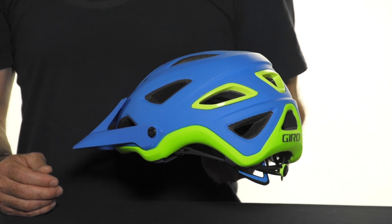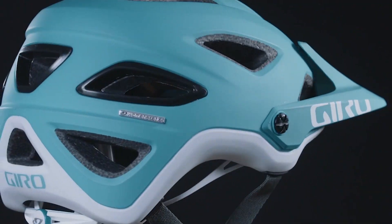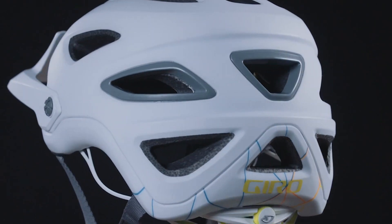One of the most exciting features about the Montero is it's also available in a women's version, the Montara, which offers the exact same feature set as the Montero.